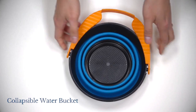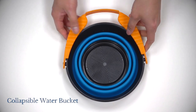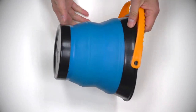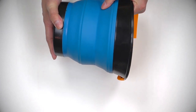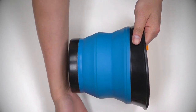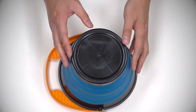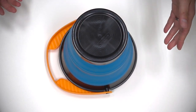Mijello also gave me this collapsible water bucket. I'm perfectly fine with my organic yogurt container, so I probably won't use this water bucket just yet. One thing I like about my yogurt container as a water bucket is that it is white, so I can easily tell if the water gets too dirty. This collapsible water bucket is black, so it can be a bit hard to tell if the water is getting too muddy. However, I do see the benefit of having this for maybe traveling and plein air.